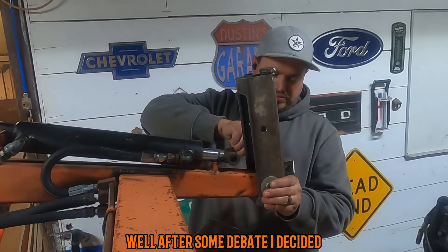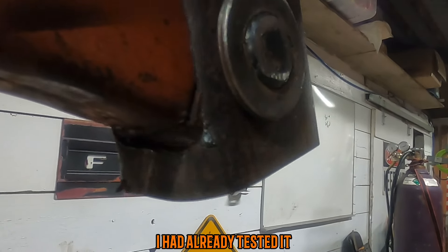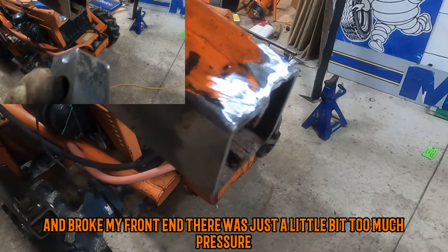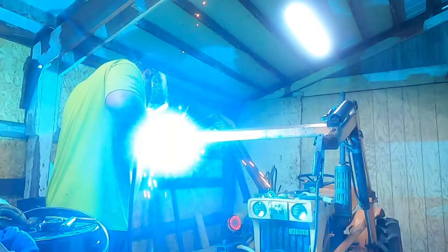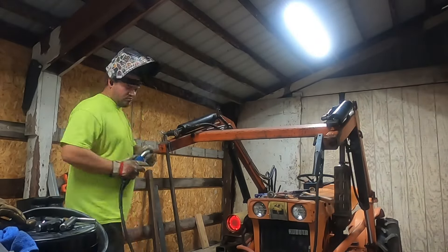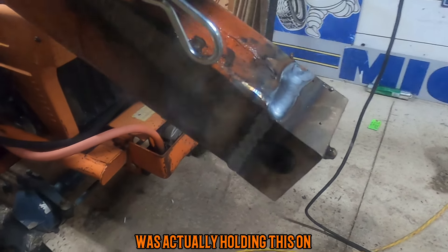After some debate I decided I was going to build my own quick attach system. If you see a little bend down here, I had already tested it and broke my front end loader — there was just a little bit too much pressure. So after cleaning everything up I welded it back together, and after I cleaned the other side of the loader and welded it back together also. You'd be surprised how little material was actually holding this on.